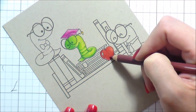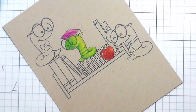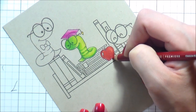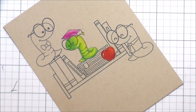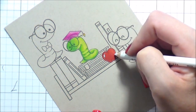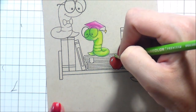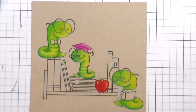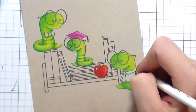Prismacolor pencils are wax-based, so as you're building up that pigment it gets kind of a sheen — a shine — on it. It was also kind of difficult for me to see what I was coloring, because as I was building up the pigment the lighting for the video kept catching the images.